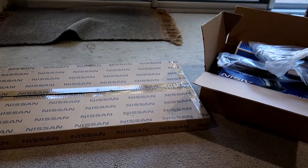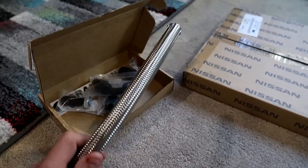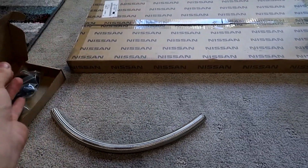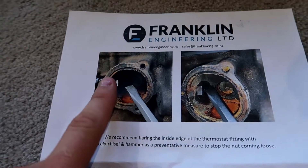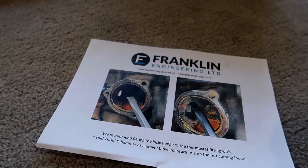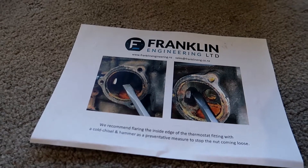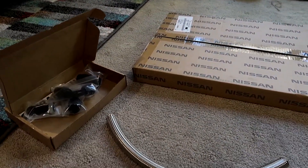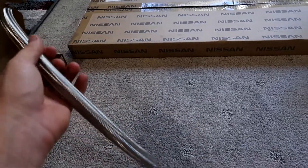So we'll get stuck straight into it. Right out of the back we've got the Franklin Engineering out of New Zealand. They actually make an RB20-25 heater hose delete kit. All this does is run from a feeding point on the back of the block, on the same side as the thermostat, and then coming out of where the thermostat attaches you've got a press-in fitting, and from there that all feeds to the heater. It cost about $120-$130 delivered to the door directly through their website.